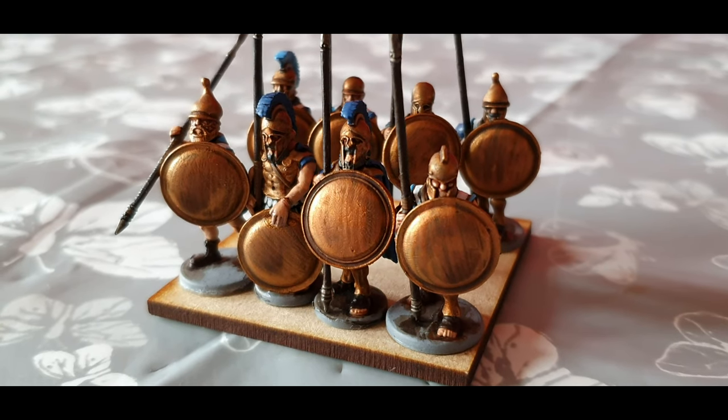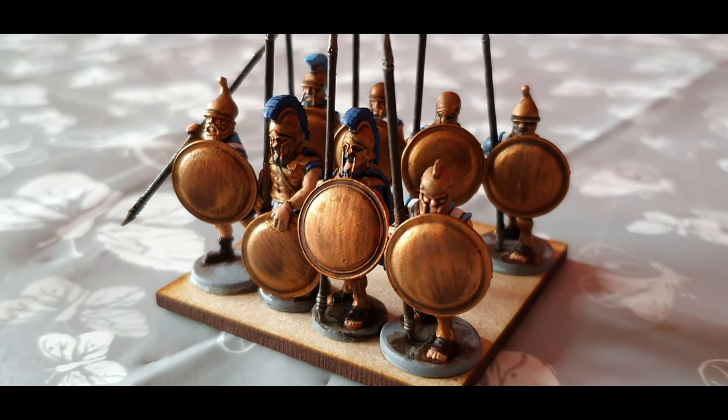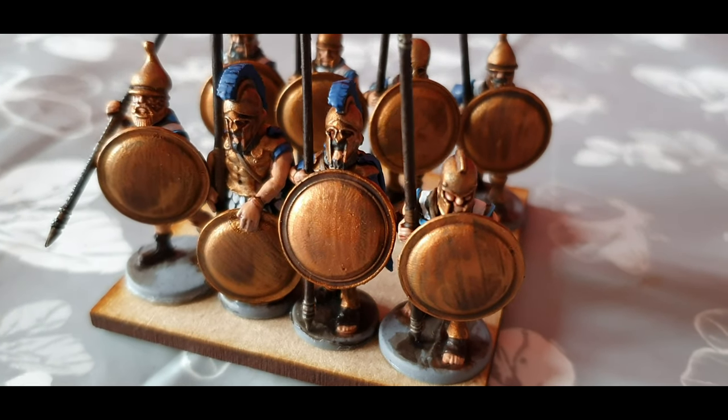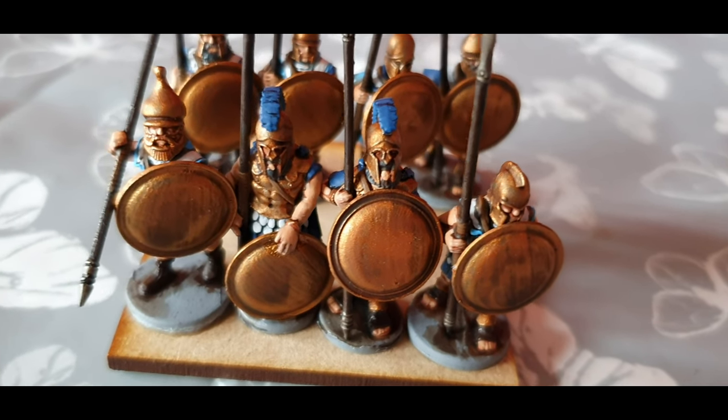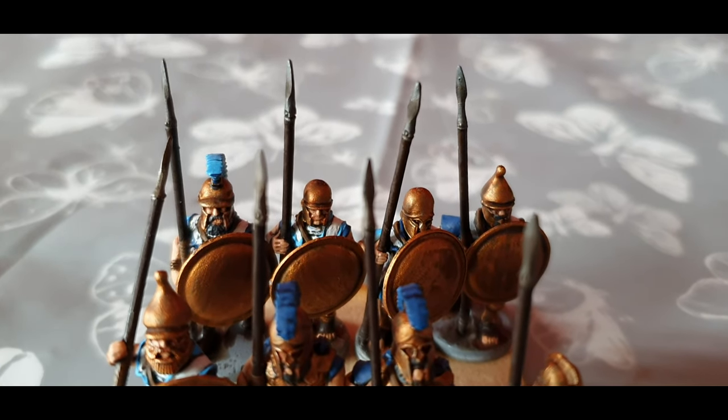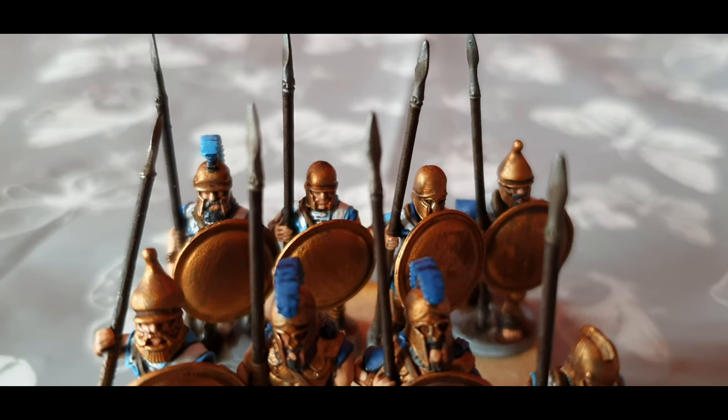As you can see here I have painted them in the Athenian style, so it is white linen armour with blue on the tunics and of course bronze on the shields. I filmed this in my usual picture format so hopefully you will follow along and see how I painted these guys up.